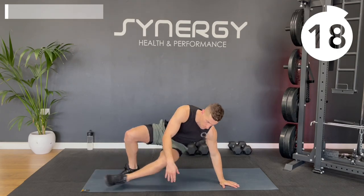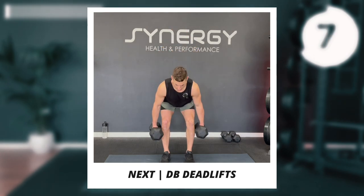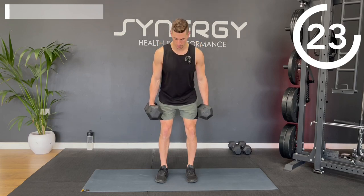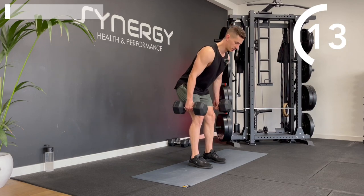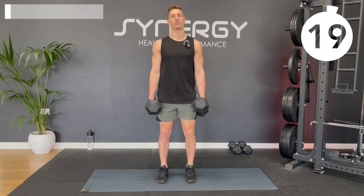Next up, we're back to a leg exercise, focusing more down the posterior chain. You're going to need both dumbbells. We're going to do some dumbbell deadlifts — hitting the hamstrings, glutes, and lower back. Hinge the hips back, allow a slight bend in the legs, then drive through to the top. I'm not bringing the dumbbells all the way to the floor — maybe halfway down my shins or slightly lower. You don't want a turnout of your feet for this. You want straight feet. You can turn out for the squats, but not for the deadlifts.